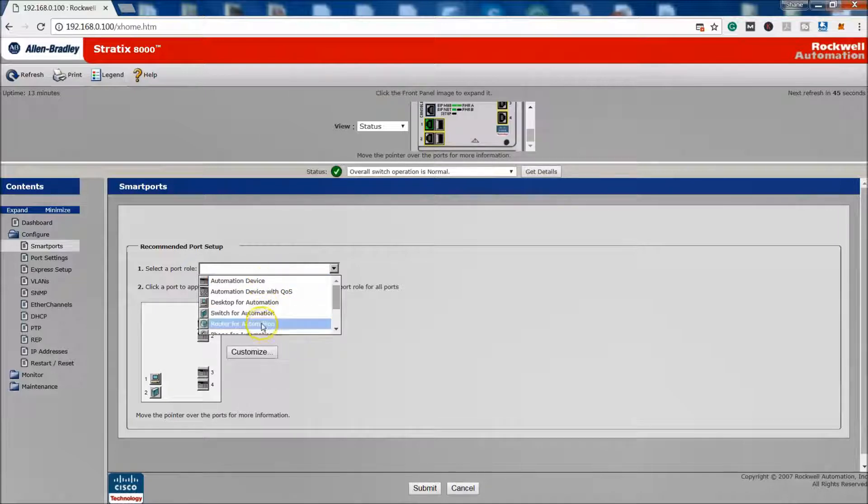The smart port setup is basically declaring what is connected to each port — whether it's an automation device, a switch-to-automation, a router-to-automation, and so on. Just know that any switch you have will have this selection — whether it's a 5700, 5400, or in this case the 8000 with six ports.